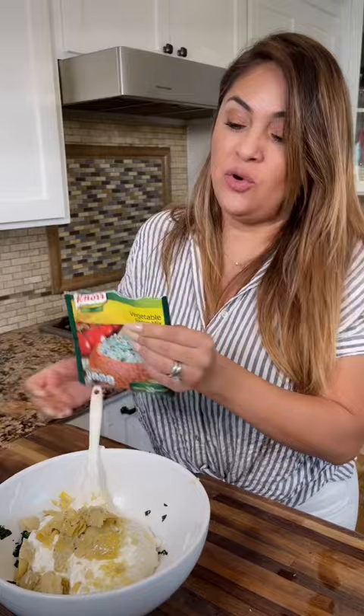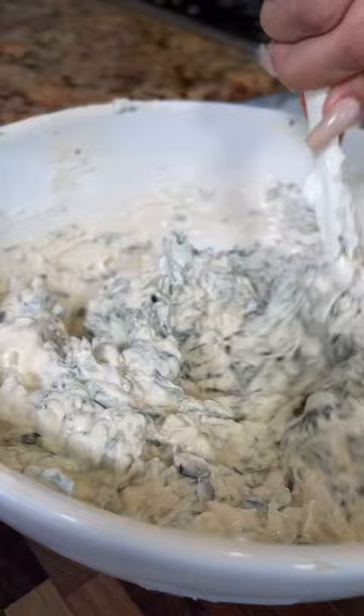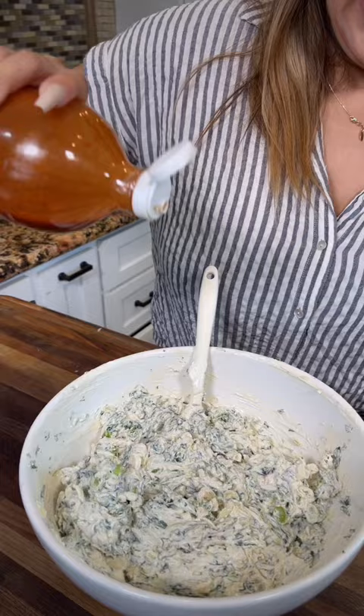Now you mix and make sure you mix really well. Add your favorite cheese, green onions, and a splash of hot sauce — my secret ingredient. Mix again.